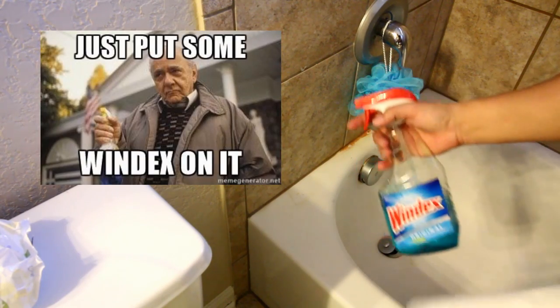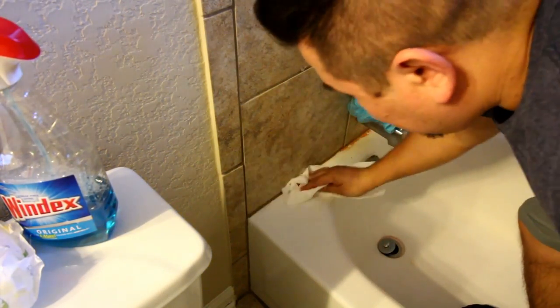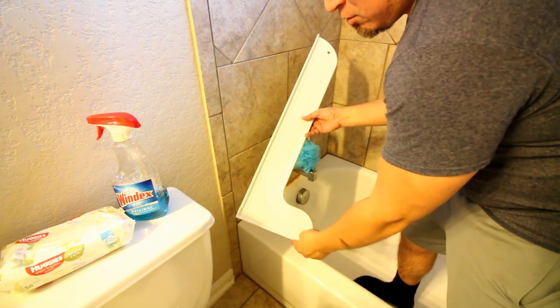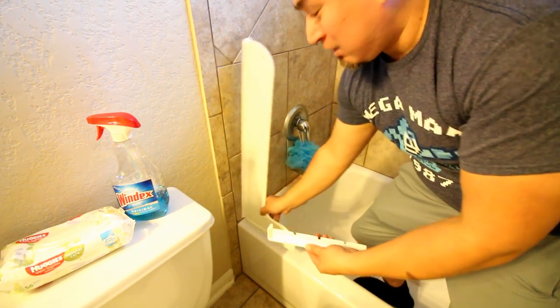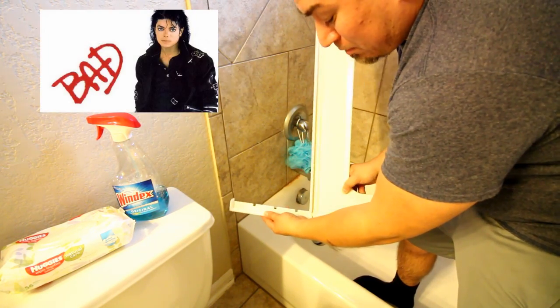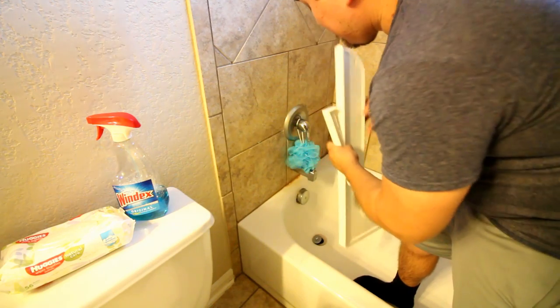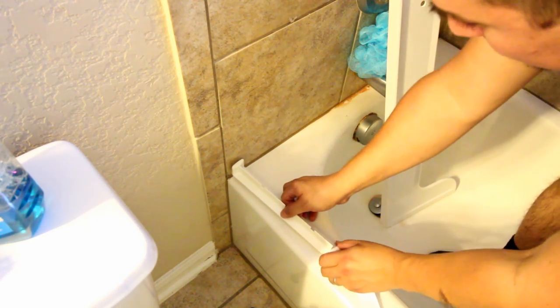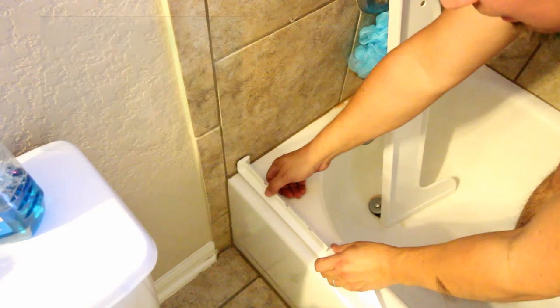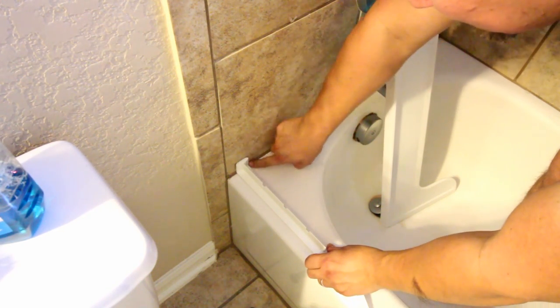According to the splash guard instructions, before we apply it we need to clean off all the grime. I'm using Windex — you can use anything else, you just don't want to leave any oily residue because you need the double stick tape to get good adhesion. The splash guard has a double stick adhesive that runs along the back and the bottom. This actual piece comes out because it's probably impossible to stick it all at once, so you apply this first and then slide it back on and lock it in place. We'll start with this piece first.